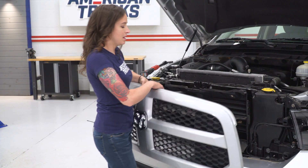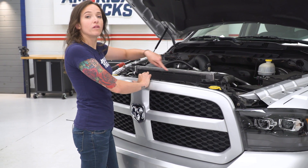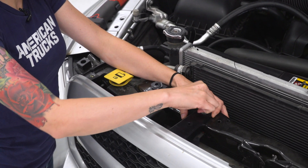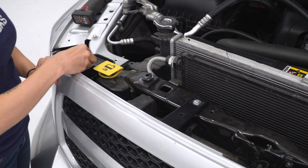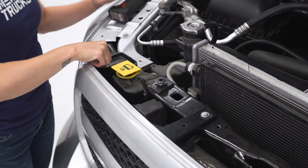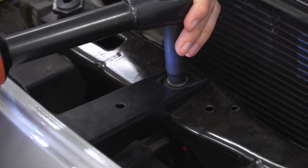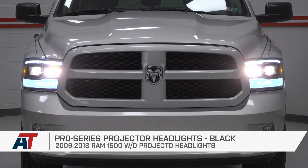Now we can reinstall our grille — line up the tabs on the bottom, press them into place, and then press all of the brackets on top of the rad support. Now we can install our hardware. We will only be installing the two on the passenger side because of the broken brackets we mentioned earlier, but you should install all four bolts back in the top of your grille. Grab your 10-millimeter socket and tighten them down. That is gonna do it for the review and install of these headlights. And remember, for all things Ram, keep it at americantrucks.com.